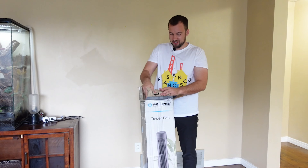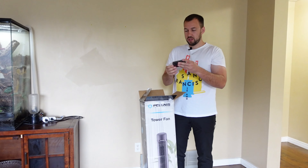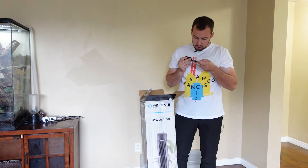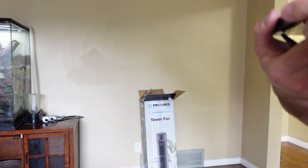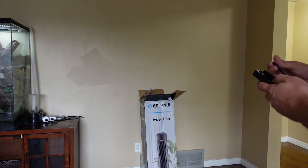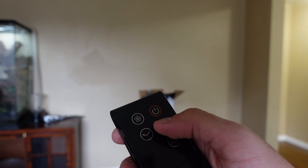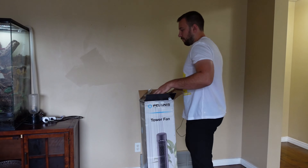So you do have a little remote that comes with it. It looks like there is no battery, so you will need two 1.5-volt batteries. The remote has power, fan on and off, turning your fan up, oscillation, and a timer mode as well. Lots of options on this nice little smart fan remote.